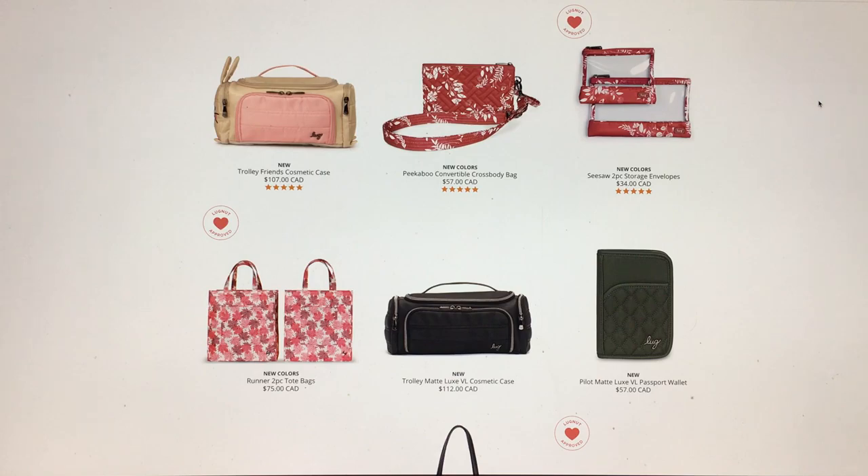I have not been watching the Lug Live shows at all, so I don't know how long these colors have been out on Lug Live. I'm looking at them here for the first time — or in some cases, really looking at them properly for the first time, because sometimes I'll watch Lug Live just long enough to see what's on sale and read through the colors without actually watching for a particular product to come out.